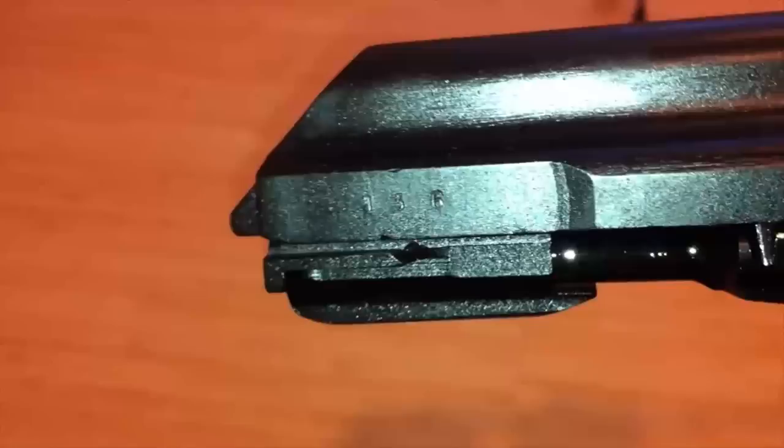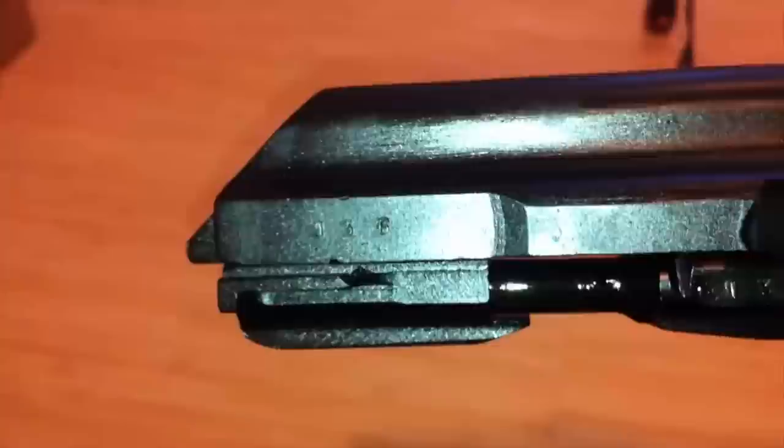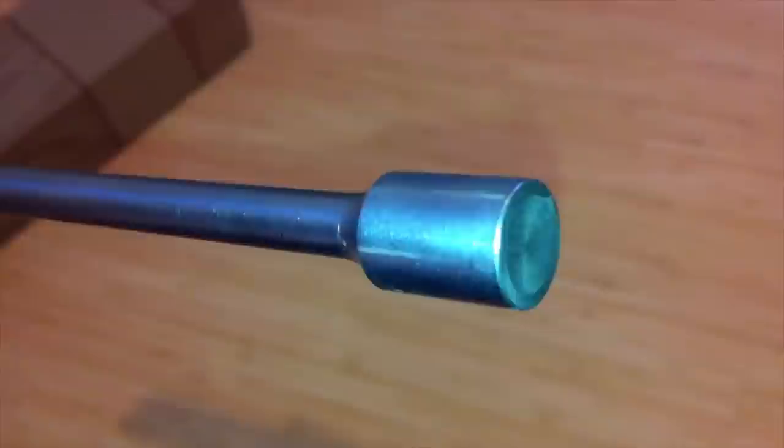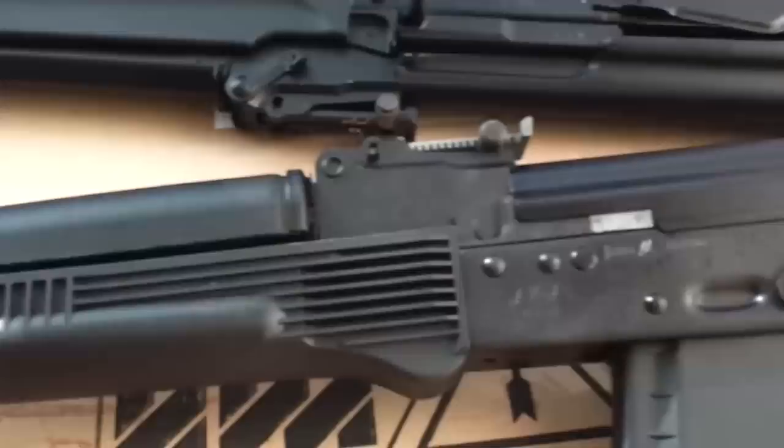One good thing about Saiga rifles is they have matching part numbers — some people like that, some don't care. As far as the piston goes, the Saiga piston is missing the rings around it. Usually they cut some rings around the piston but they didn't here — I guess they may not be necessary since they're not designed for full-auto, or they just save money and skip it.